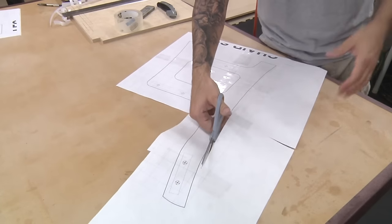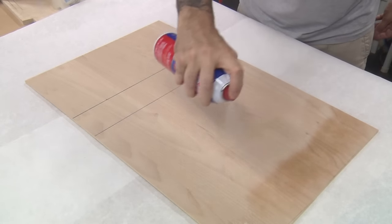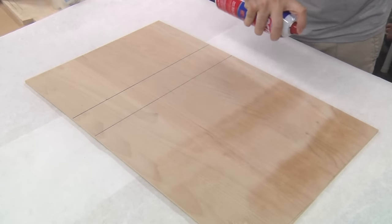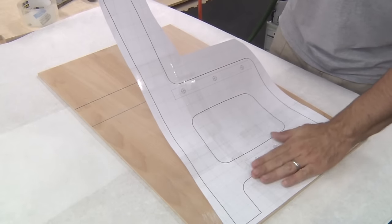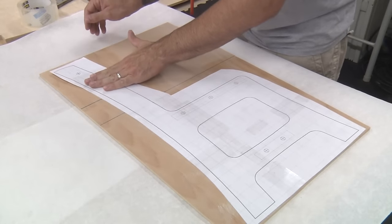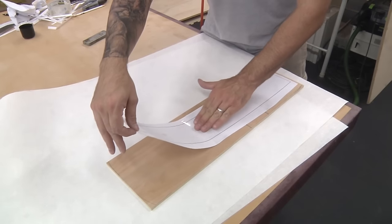Use tape to connect the pieces as you assemble the two templates. Cut off the excess and attach each paper template to some template stock — I'm using quarter-inch plywood. Spray an even coat of adhesive onto the template stock as well as the paper template, and drop the paper onto the plywood. This whole process is repeated for the table leg template.